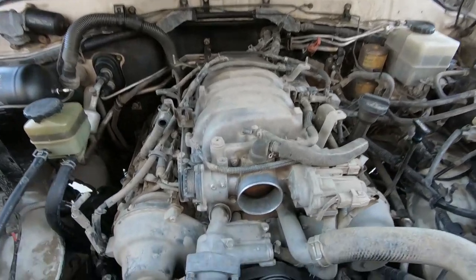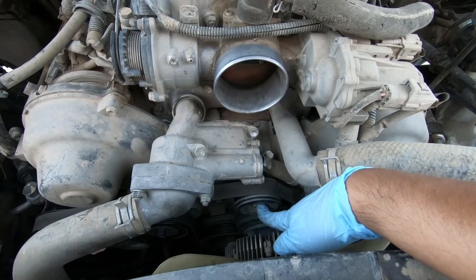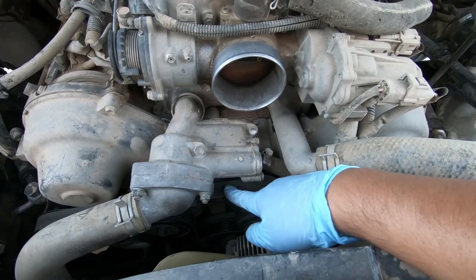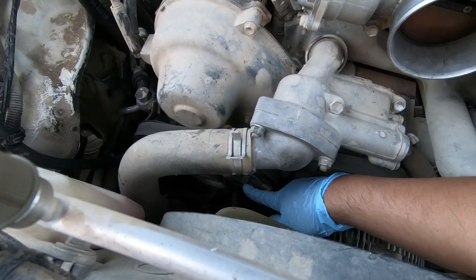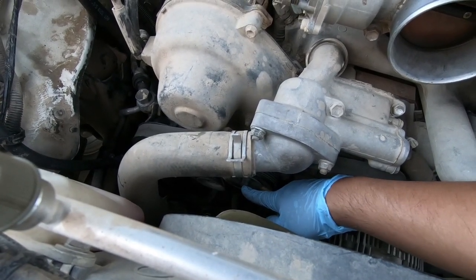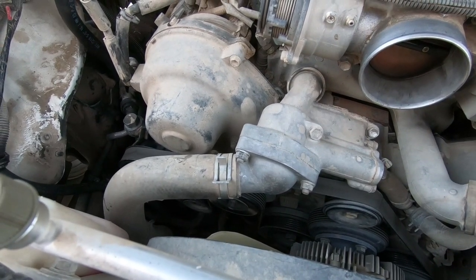So after removing everything, you can get to the idler pulley a lot easier. But before we do that, we need to remove the belt tension using this tensioner pulley. It is a 14mm, and you crank it counterclockwise because it's a reverse thread bolt.